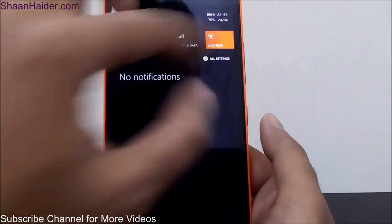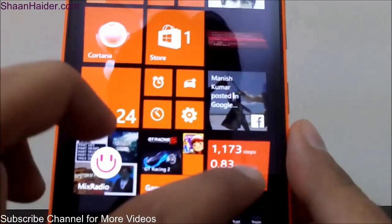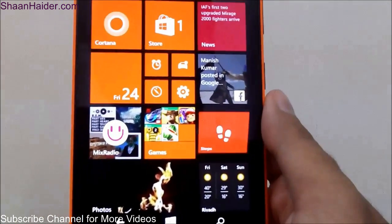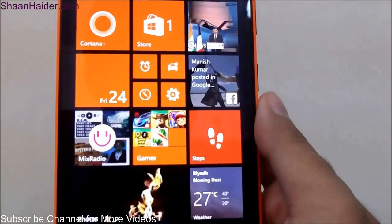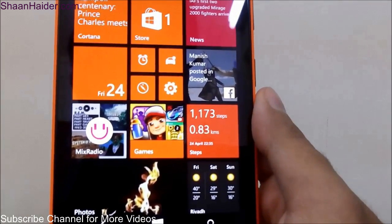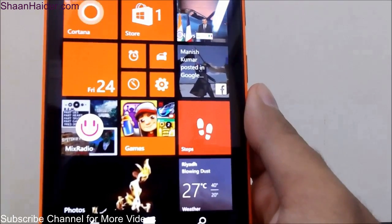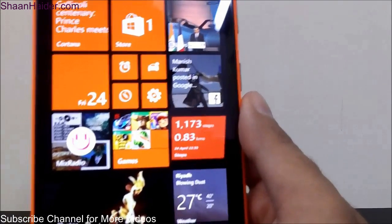One interesting thing about this feature: if you turn on the location you will see the notification that the step tracker is turned off, but the interesting thing is that the step tracker still runs in the background. So you don't have to keep location turned on all day and waste your battery just because you want to use the pedometer or step counter. To check the data, just turn on location, go to the application, and you will see the data on your device.